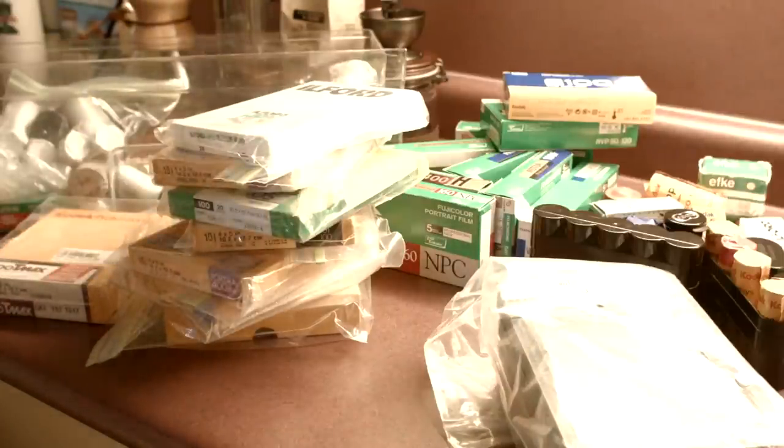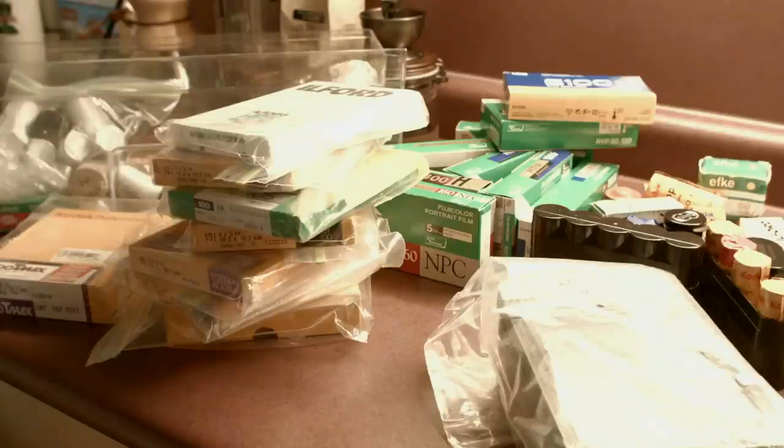Anyways, that's my film collection and a tour of the setup I've got here. If you've got any questions, let me know in the comments, and hopefully see you guys next time.